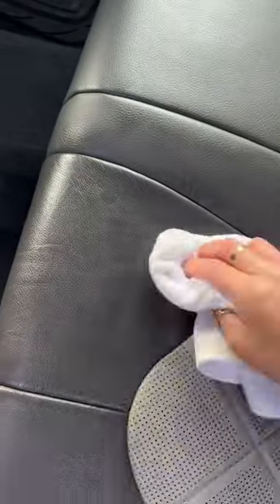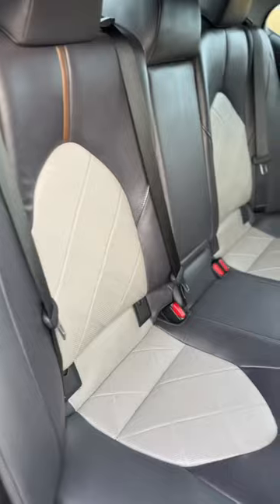Instantly see the difference. Let it sit for about an hour to set, and it protects from cracking, scuffing, and typical wear. You can use this on any leather product, including purses and shoes.